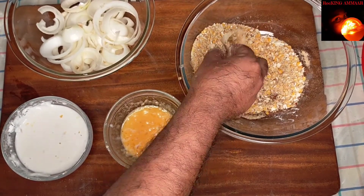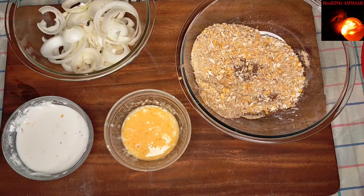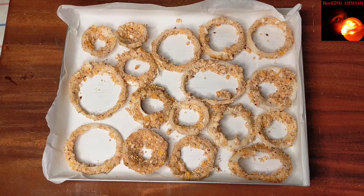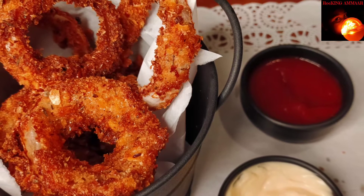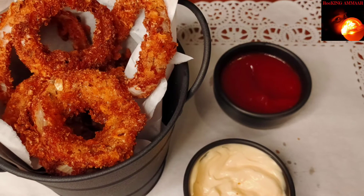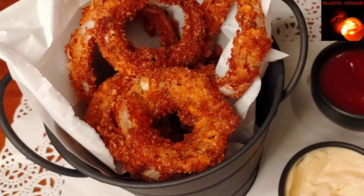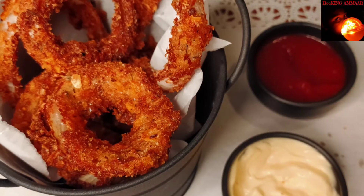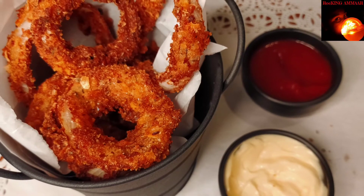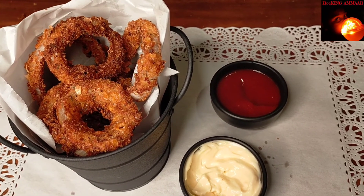Once the coating process is done, keep all the onion rings in the freezer for about half an hour. Then take them from the freezer and fry. Before frying, heat the oil nicely, then reduce the flame to medium-low and fry well. Mashallah, our onion rings are ready! We enjoyed them thoroughly and I hope you enjoyed as well.